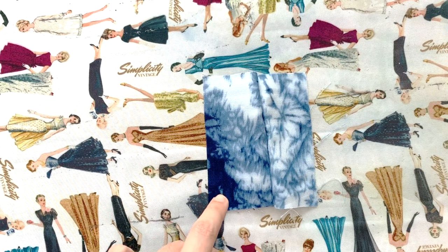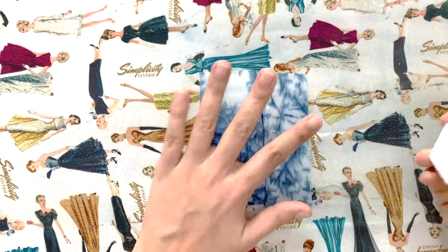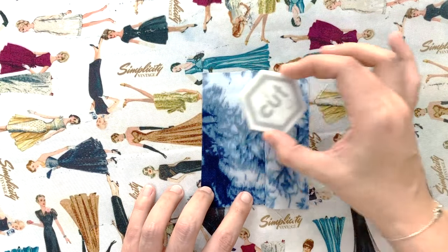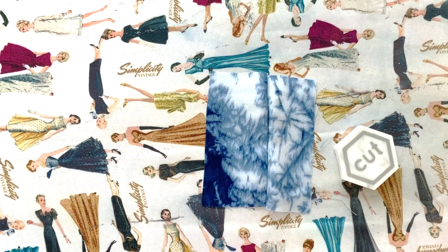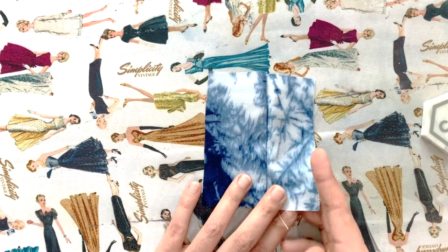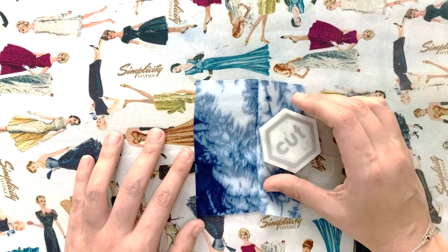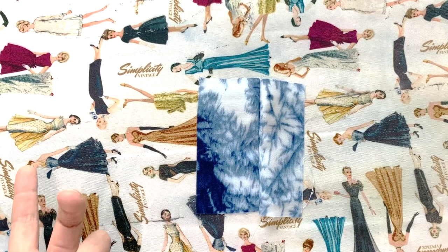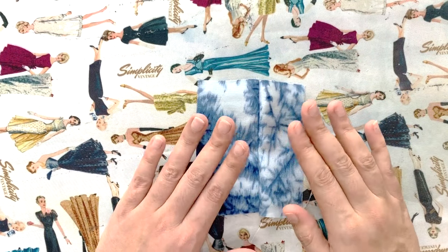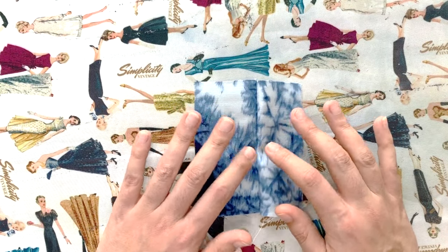Working with rayon chalé is pretty straightforward, but cutting can be a little tricky. I really like to use pattern weights — I have some cute ones from an Etsy shop, linked in the description. You lay your pattern pieces on top of your fabric, place the weights all over, then use a rotary cutter to cut around the fabric. This is better than scissors because scissors can lift the fabric and cause it to shift.